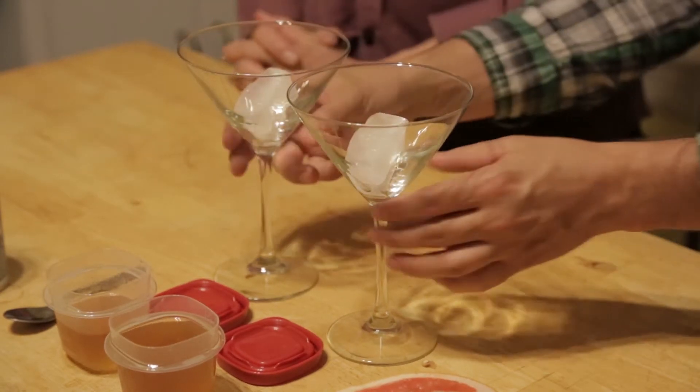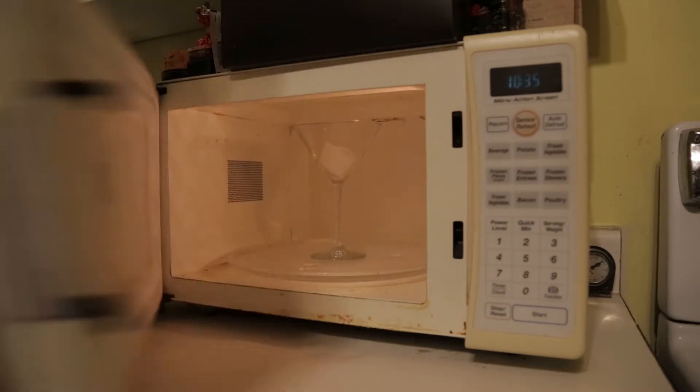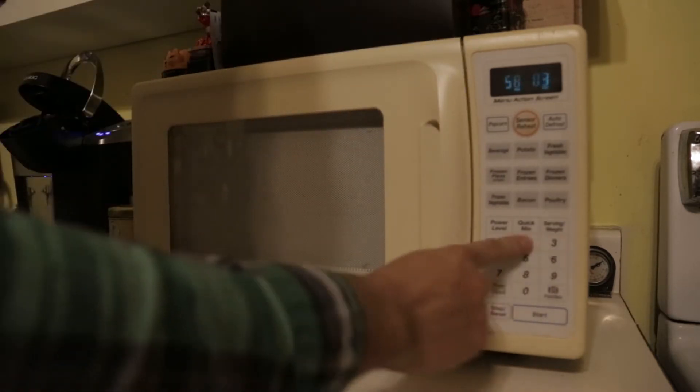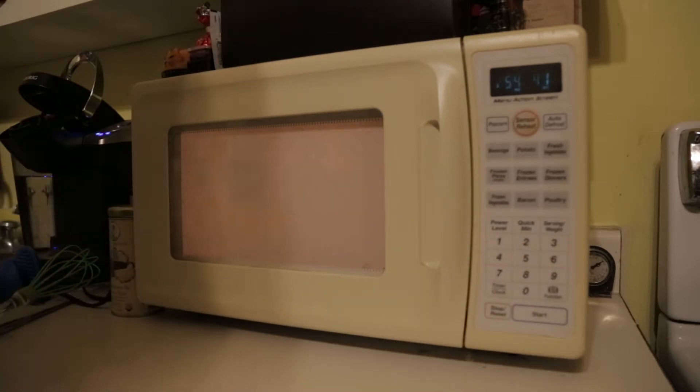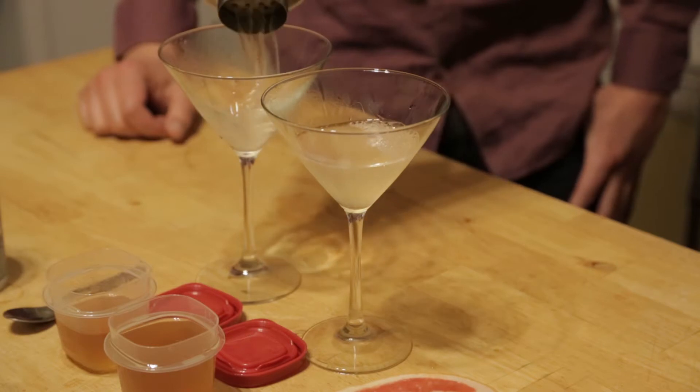Well next we're gonna have to strain it into a chilled glass. And I happen to know a neat little trick for those of you at home who might not have heard this before. What you do is you grab an ice cube, you put it in each glass, then you put them in the microwave and you set it to negative power, which will remove all the microwaves from the glass, thus chilling the glass down to a frosty temperature. The ice cubes are just for show. Be sure that you push power so many times it actually goes all the way around to the negatives. So now that we have our chilled glasses fresh from the microwave, we're just gonna pour this liquid in there and yeah, it's gonna be pretty glorious I think.